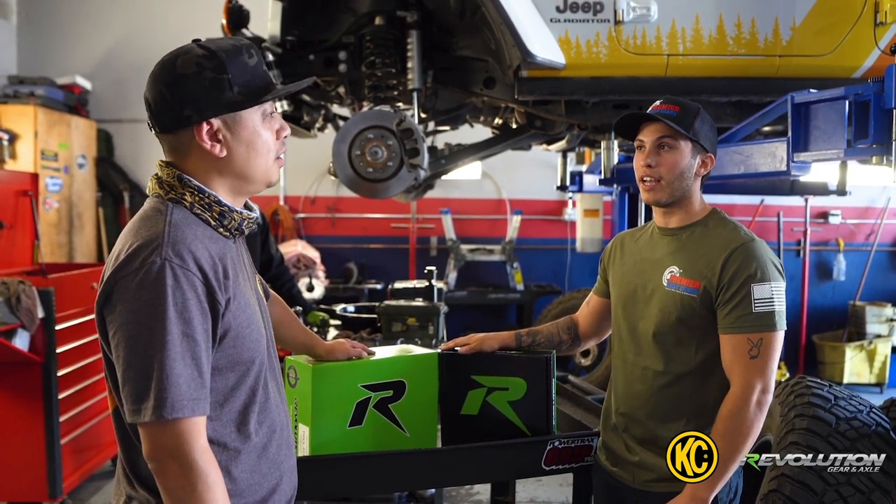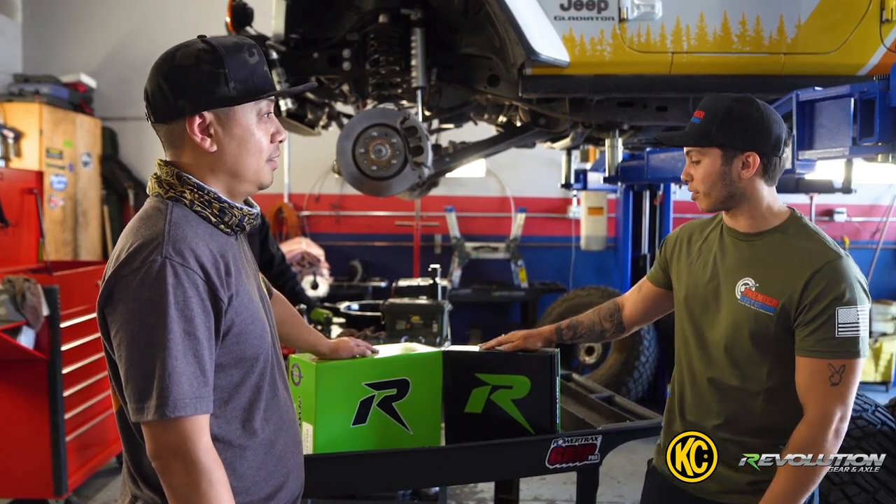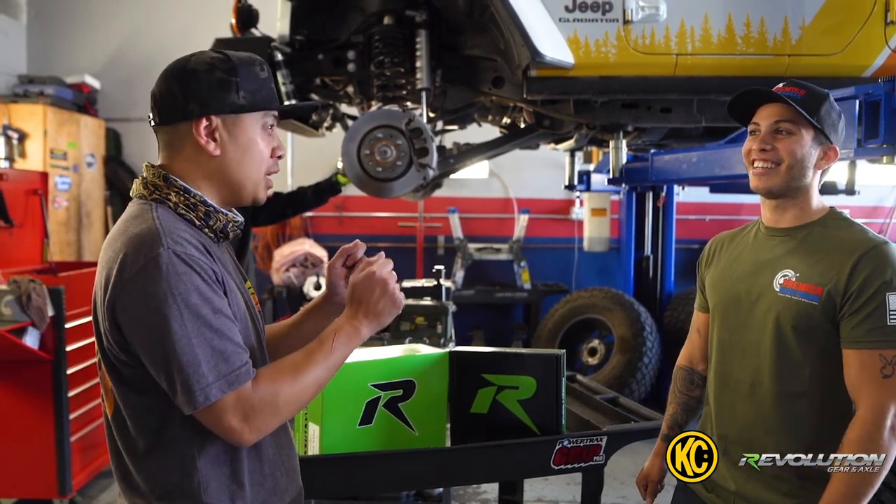I'm looking forward to actually using this rig as it's supposed to be, because running on 37s and 4.10s is just killing it — it's super slow. A lot of people don't know that the rear gear helps a lot with the transmission, takes some stress off of it, helps you get your shift points back, your gas mileage back, all that good stuff.